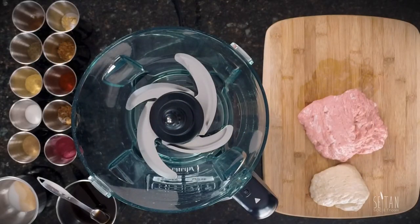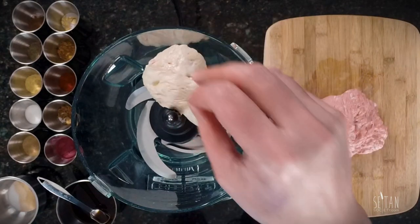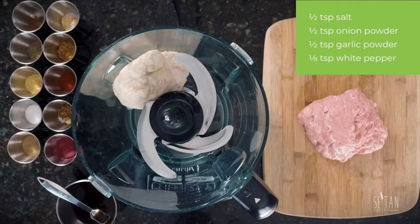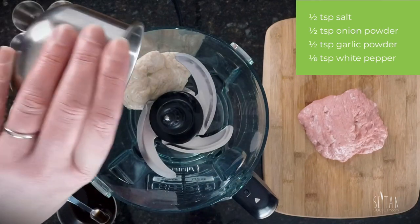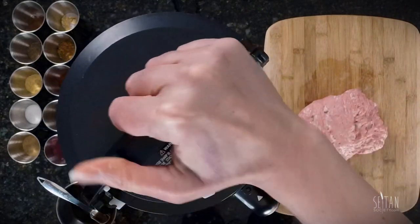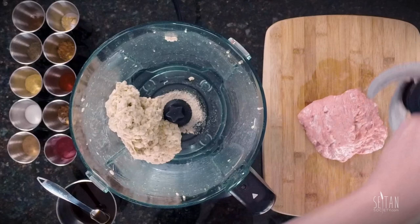Now that they've had time to drain, these dough balls are ready for seasoning. Starting with the small fat dough ball, add in a half teaspoon each of salt, onion powder, and garlic powder, and an eighth of a teaspoon of white pepper. You can see it's all broken apart now but let it rest and it will come back together.